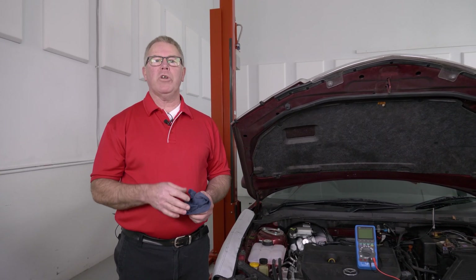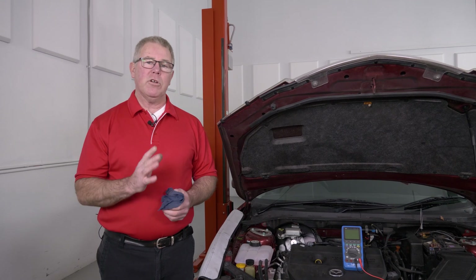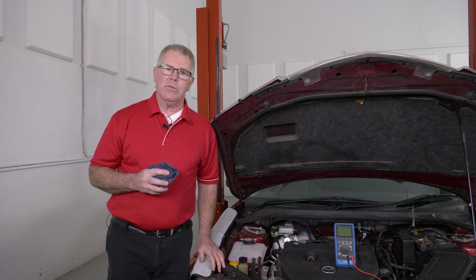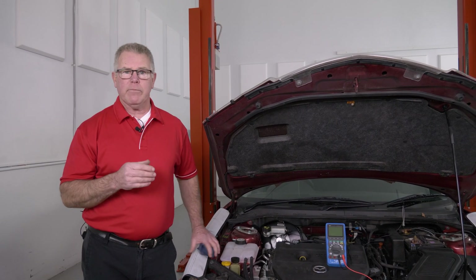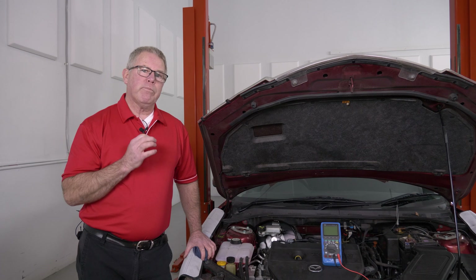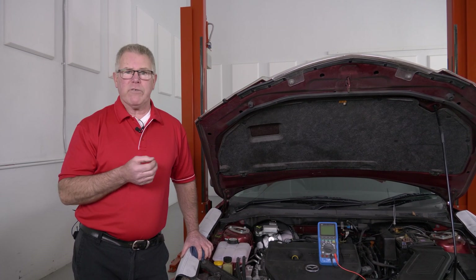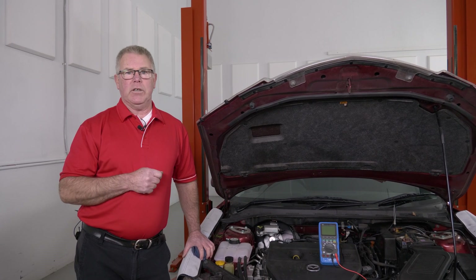G'day and welcome back to the Autodata training workshop. I've got another tech tip for you today on charging systems. With the amount of electronics in late model vehicles, they work on a process of inputs, processing and outputs — so wrong message in, wrong message out. So if you've got a problem, any strange electrical gremlins in the vehicle or the battery not holding its charge, it might be worthwhile to do an AC leakage test.